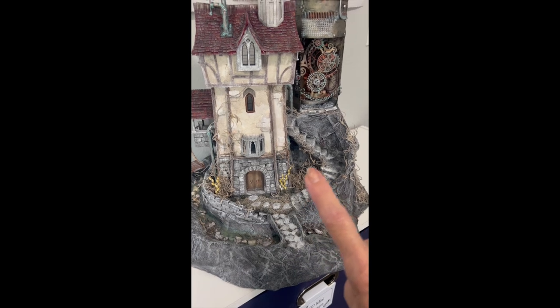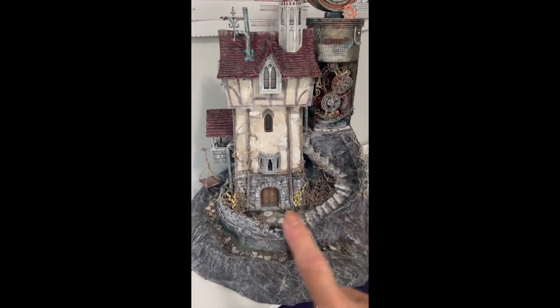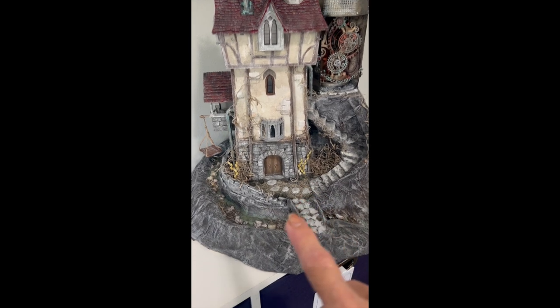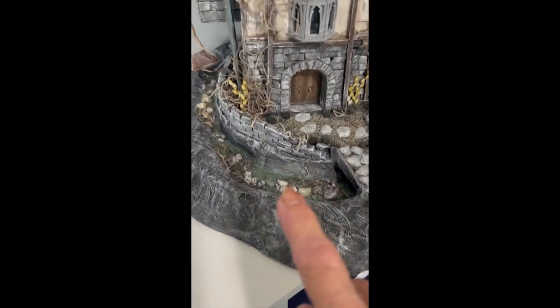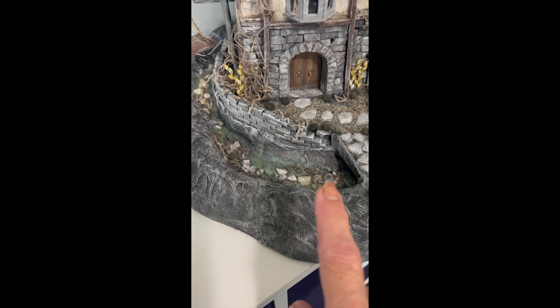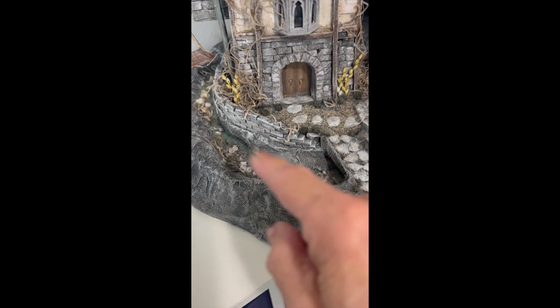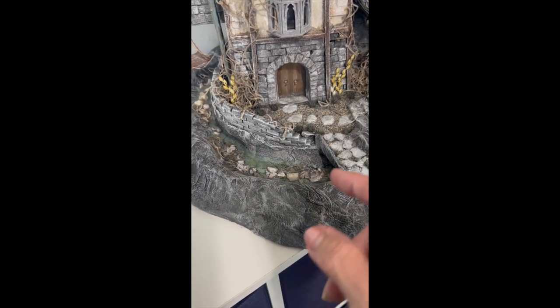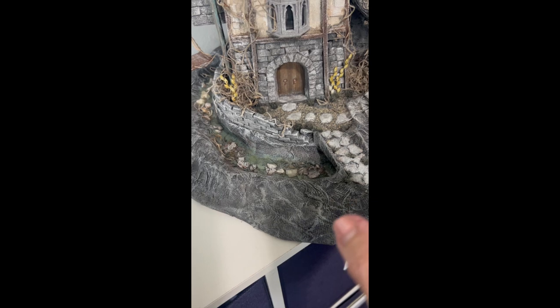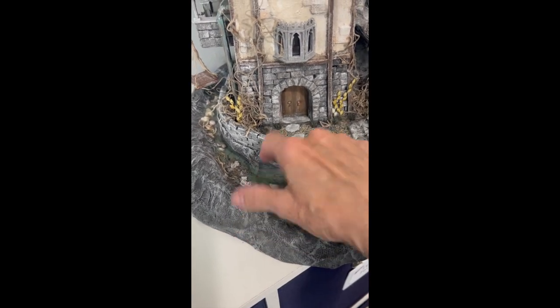This is my steampunk clock tower which I've almost completed. I still have to do some work on the lighting. I added the water yesterday — this is UV resin. It comes in a bottle, you just squeeze it and drip it in, then hold a little light over it for two to four minutes and it hardens pretty hard.